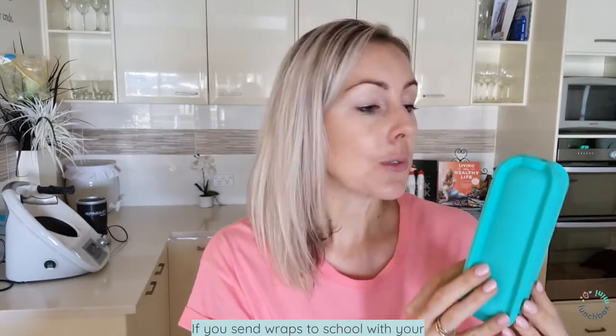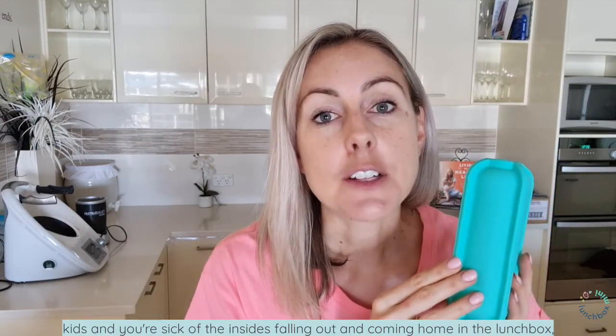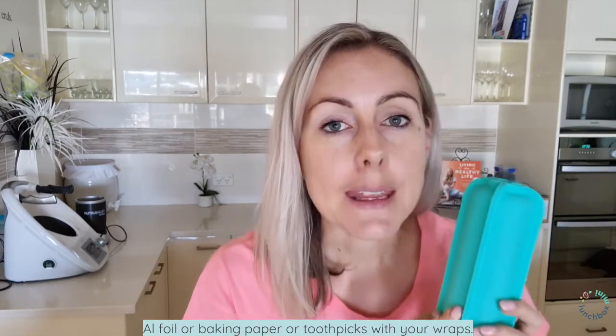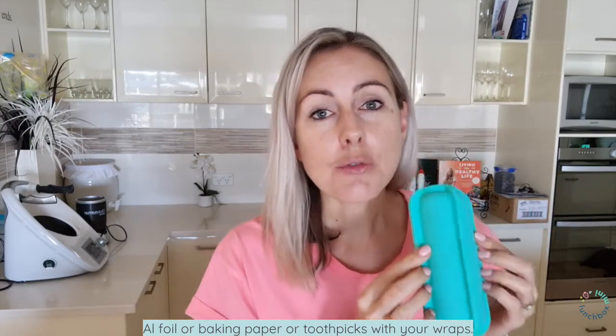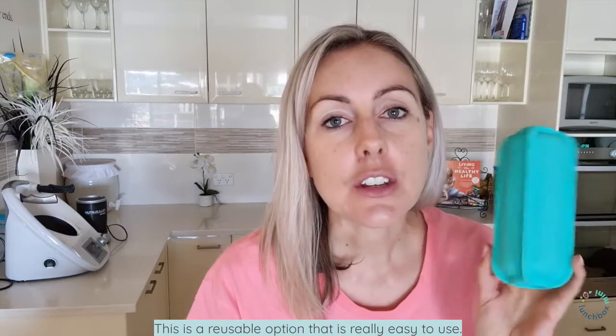If you send wraps to school with your kids and you're sick of the insides falling out and coming home in the lunchbox, or if it ends up all in their laps, or if you are tired of using Glad Wrap, alfoil, baking paper, or toothpicks with your wraps — this is a reusable option, really easy to use.